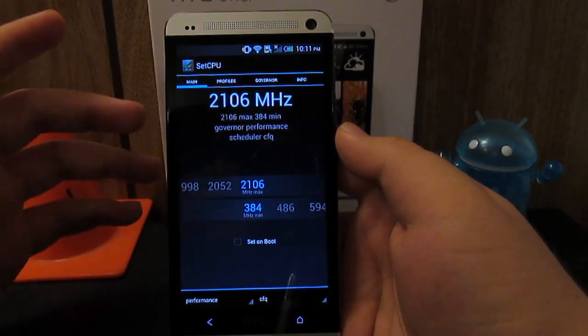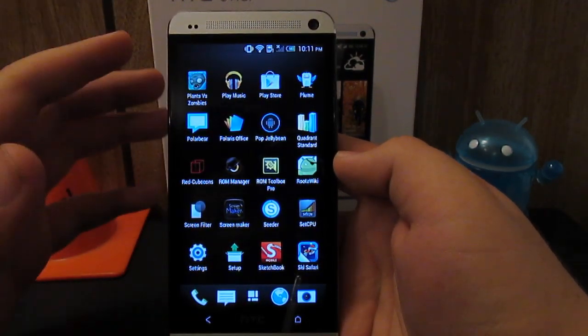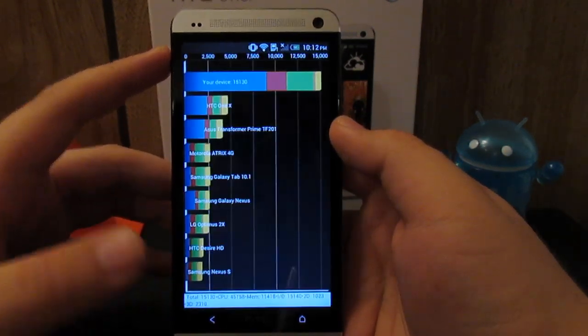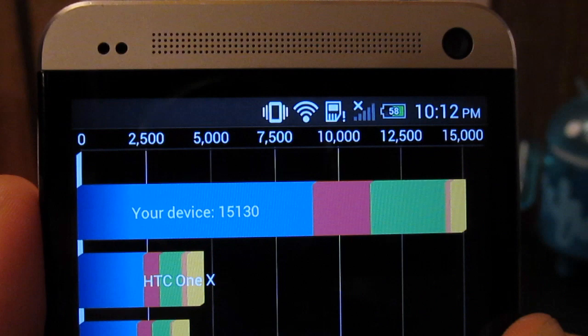My phone can handle 2.1 GHz with no issues — it still flies, it's perfectly fine. You want to test it out before you actually use it. So if I go to an app like Quadrant — I don't really run Quadrant tests that much — there's a little close up for you guys. I got 15,130 on Quadrant, and let's go ahead and run the test again.